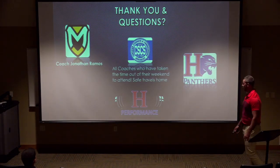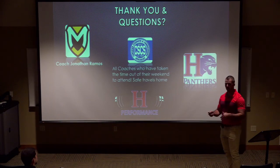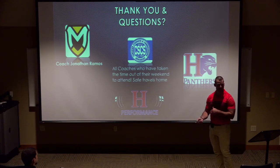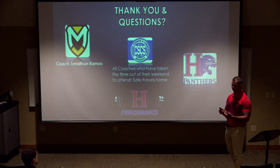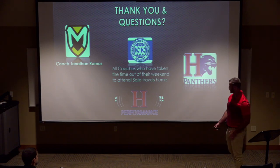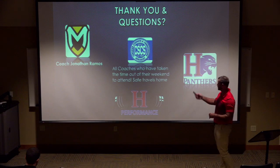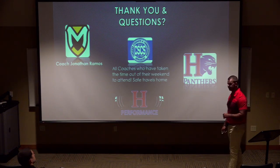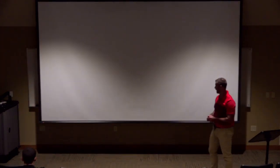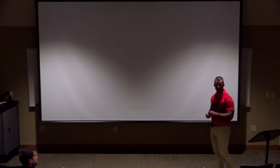Finally, I want to thank Coach Ramos for having me. As strength and conditioning coaches, our athletes compete against each other, but our ultimate goal is the highest level of performance with the lowest chances of injury. I don't wish ill on anyone's athletes — I'm not a basketball or football coach with a rivalry. I really enjoy times like this, appreciate you all watching, and hope you took some decent tidbits from it. Thanks to the NSCA for setting this up.